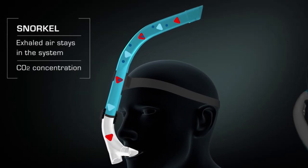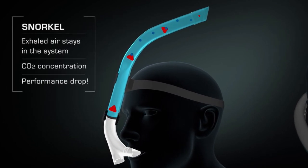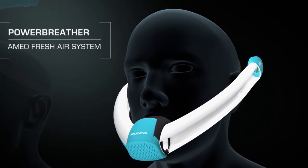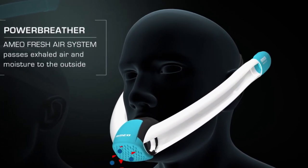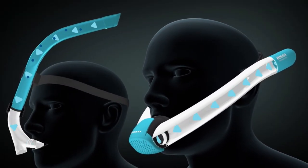The second cool thing about this snorkel is the breathing system. Like I said earlier, with other snorkels the air gets stale. On this one, you'll always have a breath of fresh air. How this works is that you inhale the air through both snorkels at the top, and you exhale from the bottom. So you're not breathing the same air that you exhale.